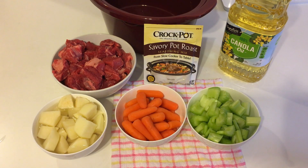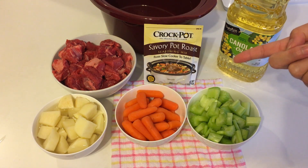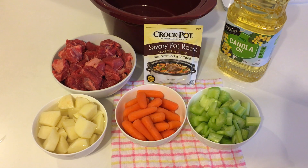Hello! So today I'm going to show you my own version of savory pot roast. Our ingredients are some celery stick, baby carrots, potato, our meat, canola oil, our seasoning, and a ceramic stone slow cooker. First, I'm going to fry our meat until golden brown, and after that I'm going to mix them all together.